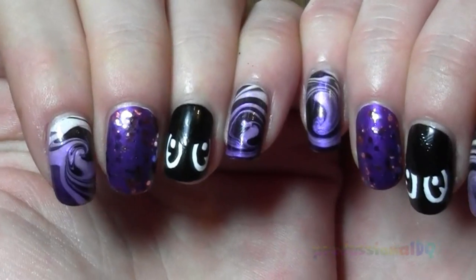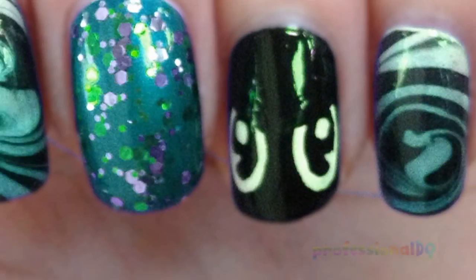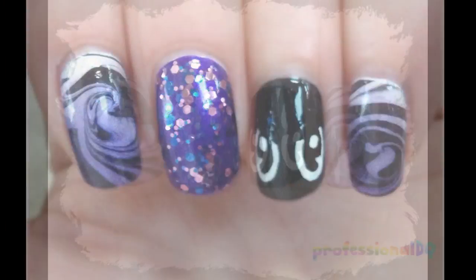And that's it. Don't forget topcoat! You obviously don't have to start wearing purple — you can start wearing pink, green, blue, or yellow. Thanks for watching! Bye!